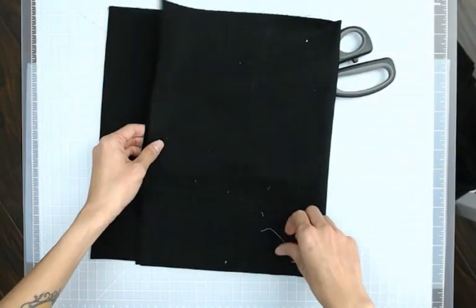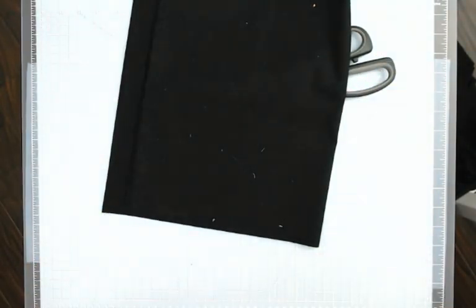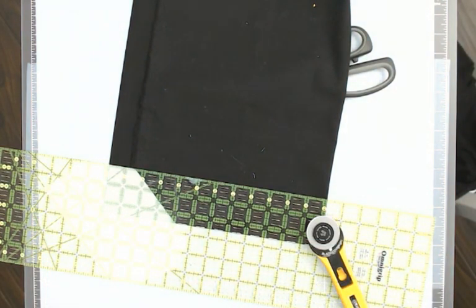Next, I'm going to fold it in half again. You can see that I've folded it nicely so it's all lined up. I'm going to cut a two-and-a-half inch strip.